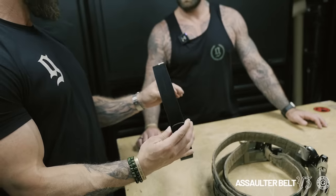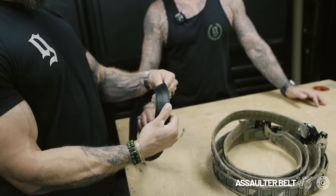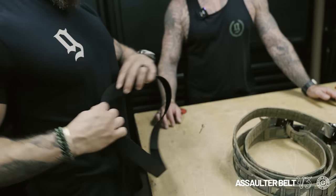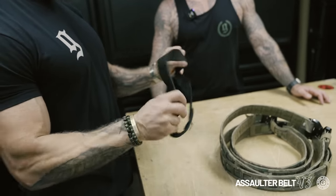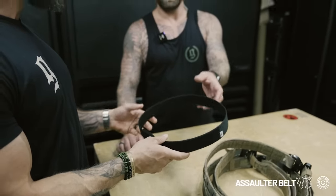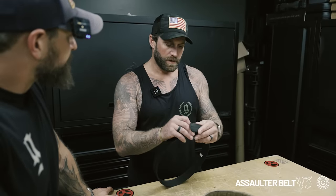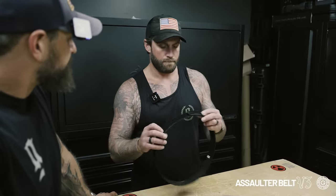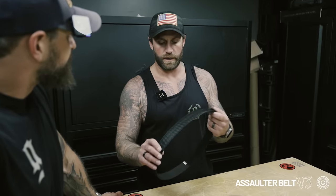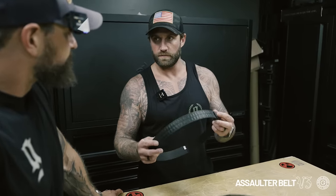We've been wearing it pretty much exclusively for almost a year now, and it's nice. We upgraded some of the hook so it doesn't really catch on clothes anymore. It mates up really well when you lock the inner belt and the outer belt. Some of the feedback we got was that after wearing over time — sweating, dirt — the Velcro wasn't working as well.